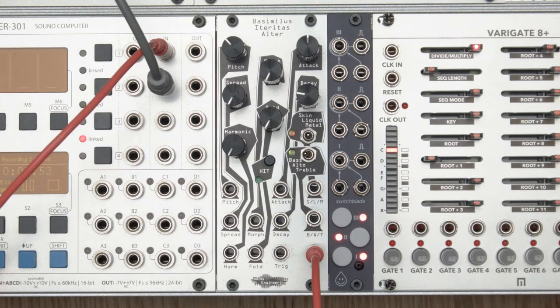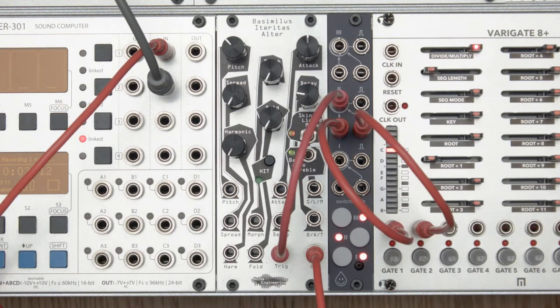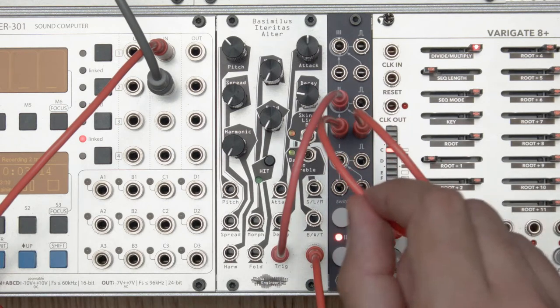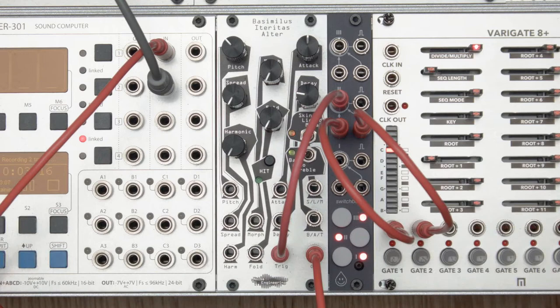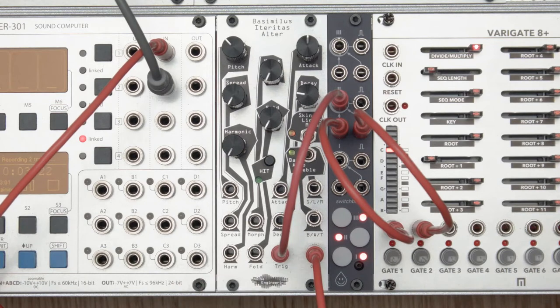Hi, this is Ryan from Acid Rain Technology and I'd like to introduce our first module, the Switchblade. It is a three-channel switch and mixer. I have two channels of triggers from this Variegate 8 coming into the two inputs of one channel of the Switchblade. The output is triggering this Besimilis Ateritas.